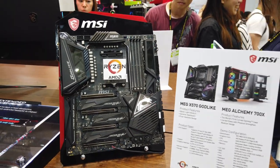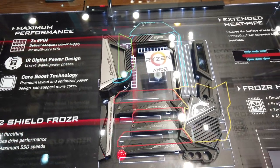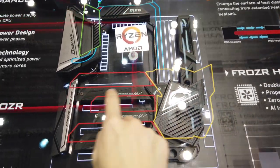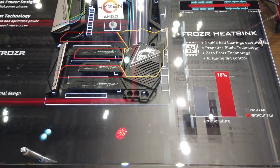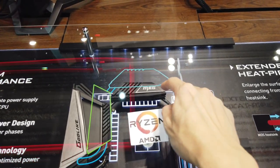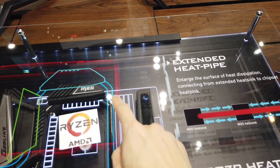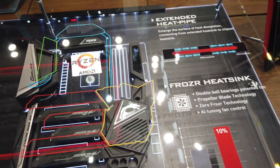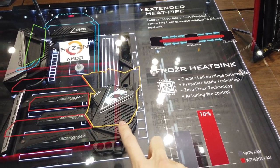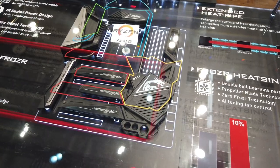Taking a look at the inside of their motherboard on the side, you can see from color lines what everything represents — fan, SSD covers, blue for heat pipes running through. They've extended the heat pipes to enlarge the surface of heat dissipation. Moving down, this one uses the Frozr heat sink, which has double ball bearings on the inside and propeller blade technology, along with Zero Frozr technology to keep the entire motherboard very cool.